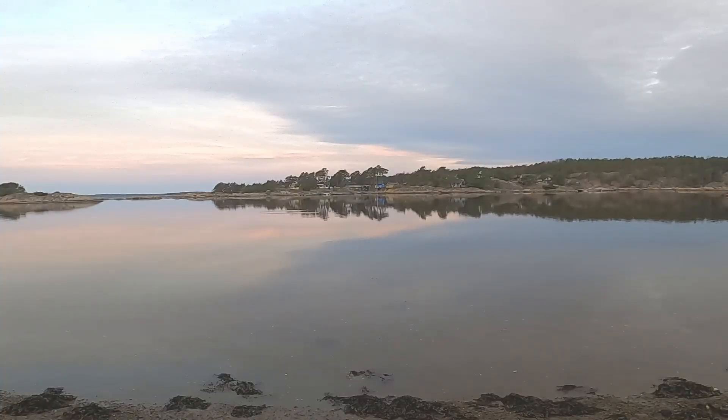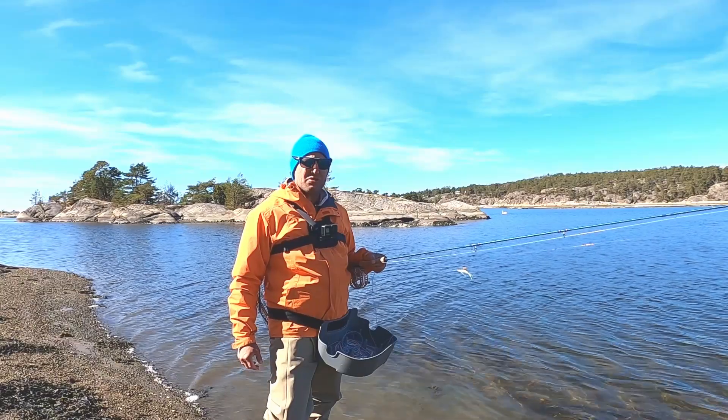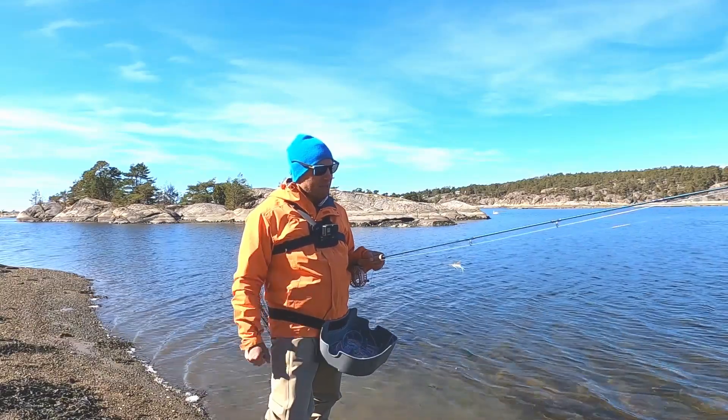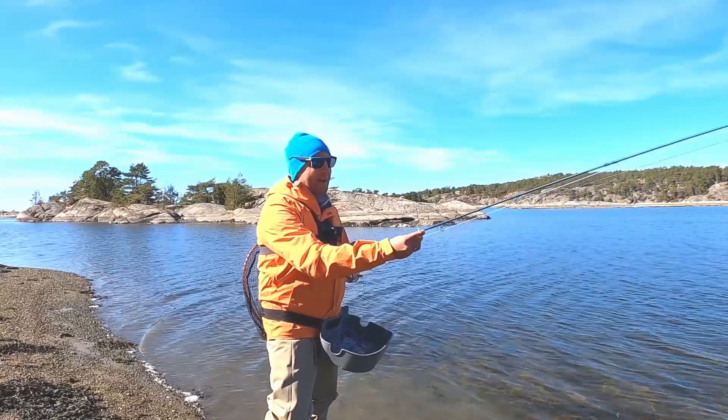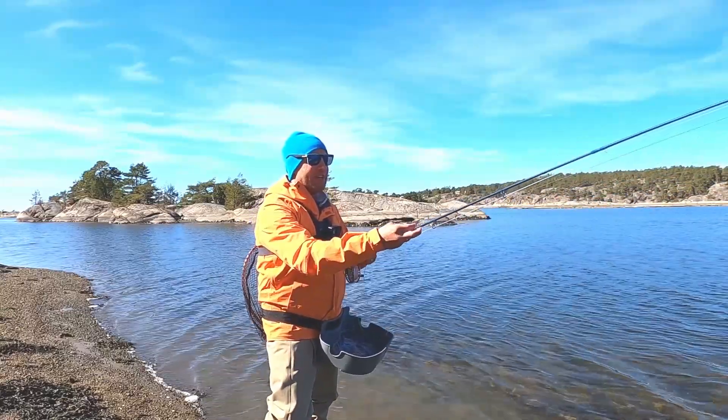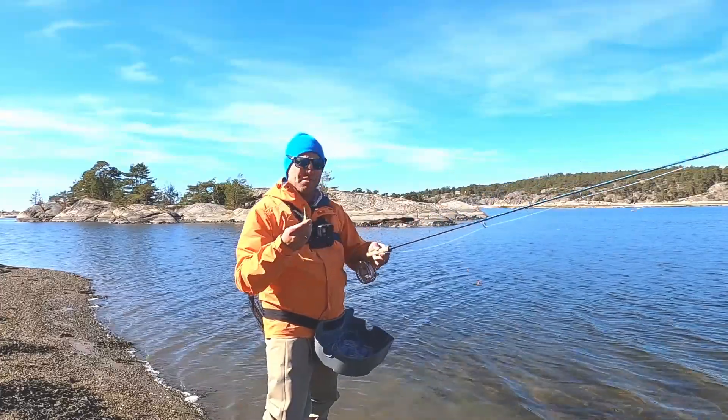Earlier today I saw rising fish and it was clear that they were feeding on gammarus. So today's setup was a baitfish imitation as my main fly and further up on the leader I used a small gammarus imitation.